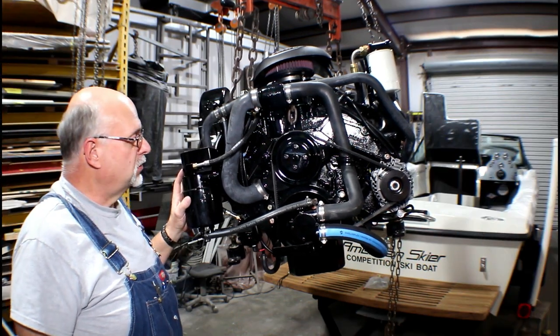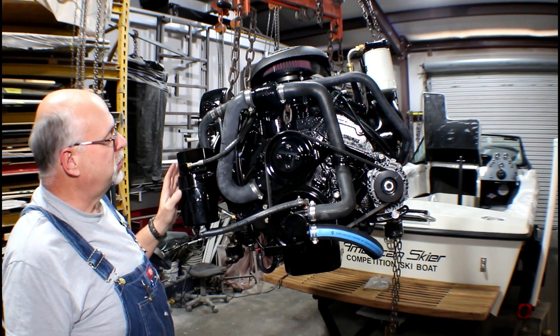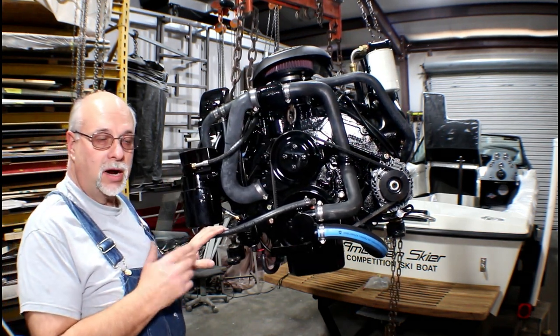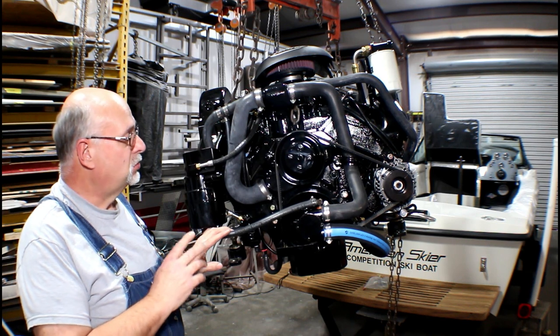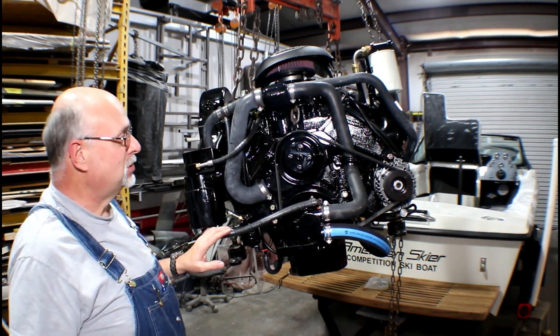This is our new Marine Power 5.7 fuel injected engine that's replacing our tired old 351 Ford. It's 30 years old and there are a lot of differences between the old motor and the new motor. I'll try to point out some of these features.